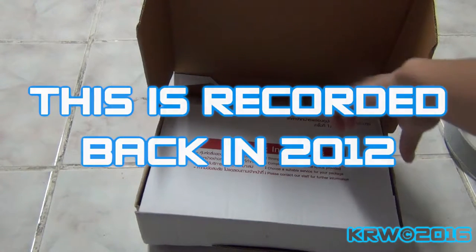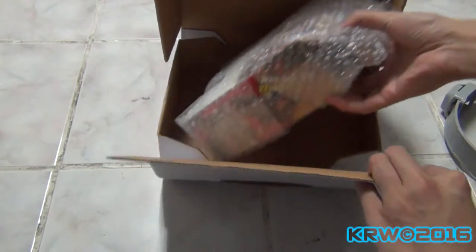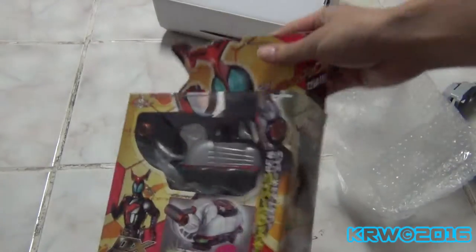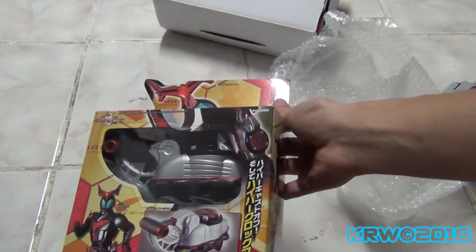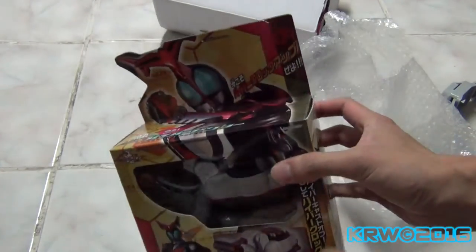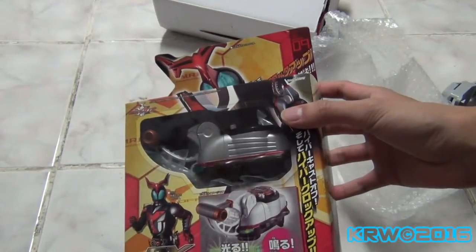It has finally arrived from the future. I've done a pre-opening time. This is kind of exciting. It is an actual Japanese toy. Well, it was always Japanese, but you know what I mean. It is the Kabuto Hyper Zector.